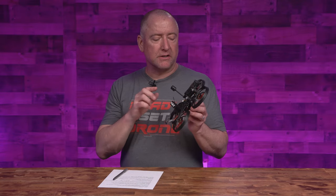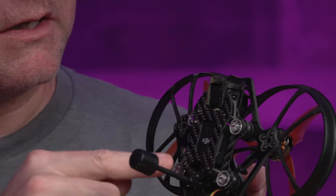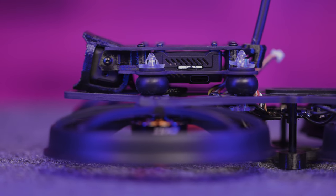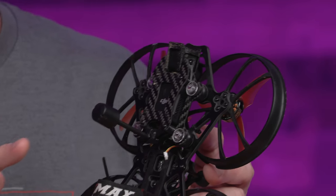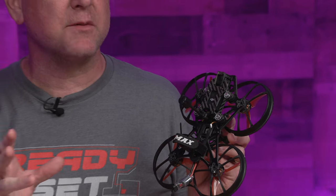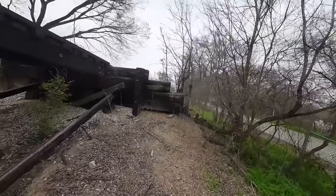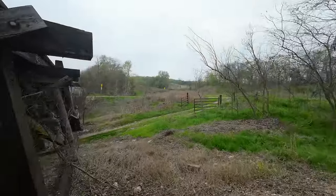EMAX has built the camera platform that holds the O3 unit on top of some vibration dampeners. What that does is isolate the vibrations from the quad to the video recording and camera. While there is electronic stabilization that happens after the fact — either through Gyroflow or running directly in Rocksteady — having that vibration dampening really helps it look even smoother. It just gives you a better, smoother video file to start with without vibration.